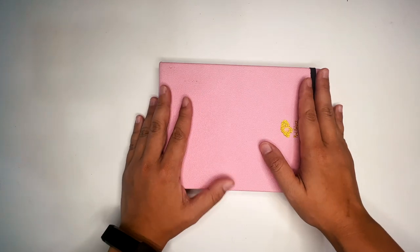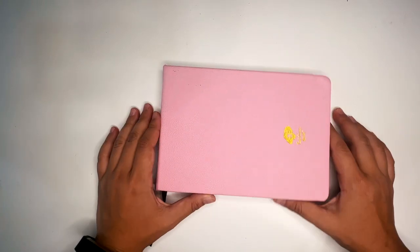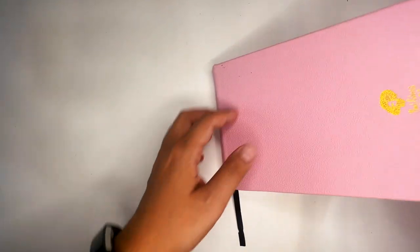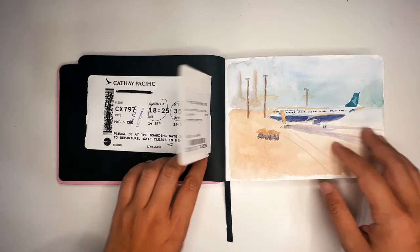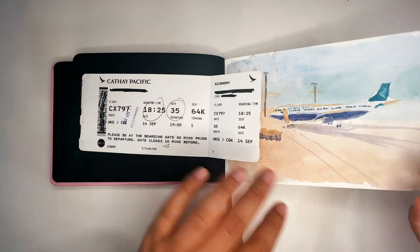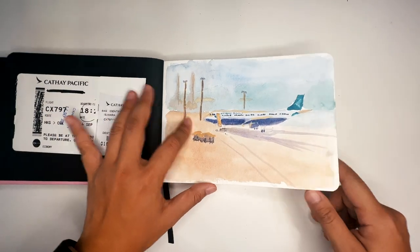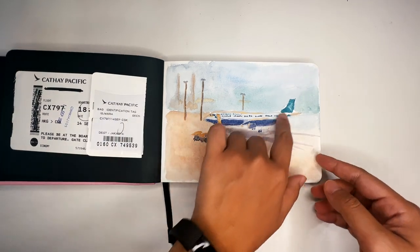Now we get to the amazing part — the sketchbook. This sketchbook was also sent by Jared along with the easel, and I'd never tried a Paul Rubin sketchbook before so I thought I'd give it a shot. I did black out my name on the cover as a precaution. I wanted to make it a collage-y thing, so I kept my flight ticket — it shows my flight from Hong Kong to CGK, which is Jakarta airport. The first sketch is from Hong Kong airport, looking out at a Cathay Pacific plane.